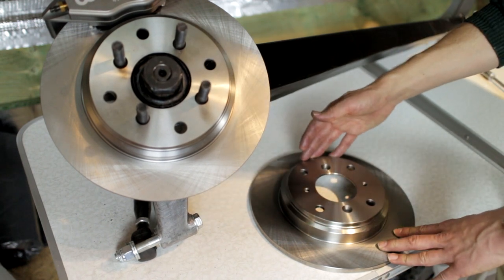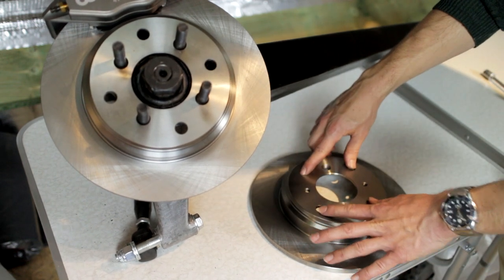The problem with these discs in their original state is the bolt pattern — the PCD is too wide. They won't fit our cars.